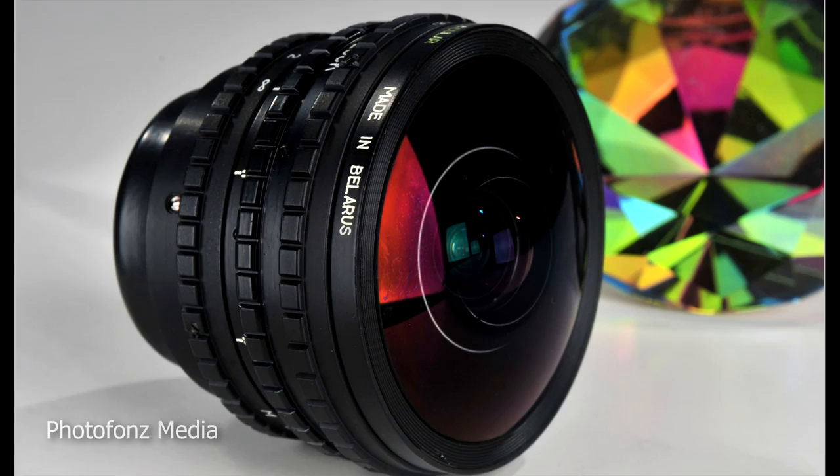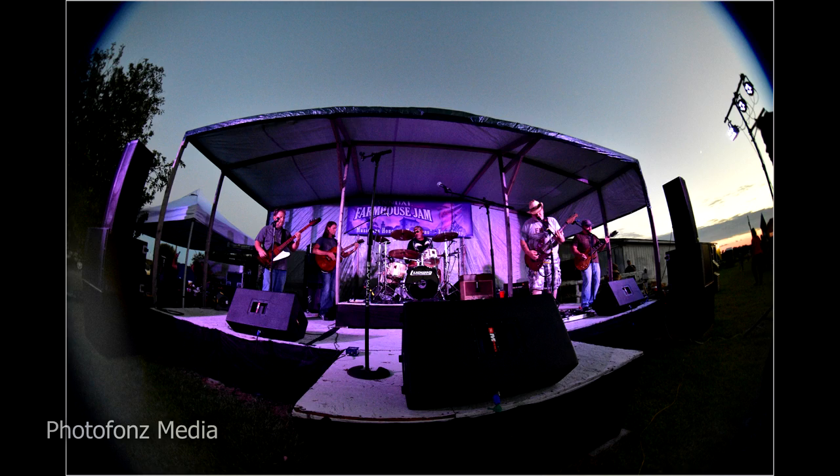If you look at the image on a full-frame sensor camera it's a circular fisheye. When using this lens on an APS-C crop sensor camera such as my Nikon D7200, which you're going to see some images from shortly, you can see that there are circular dark corners — and if you want, you can crop those out.